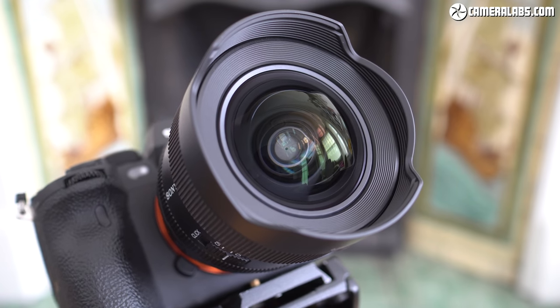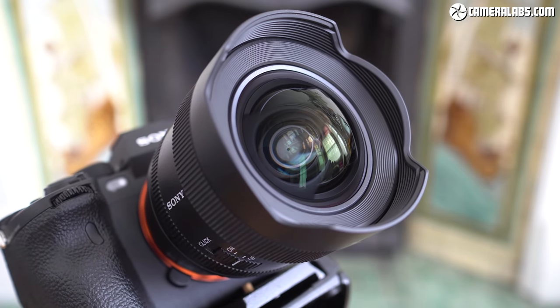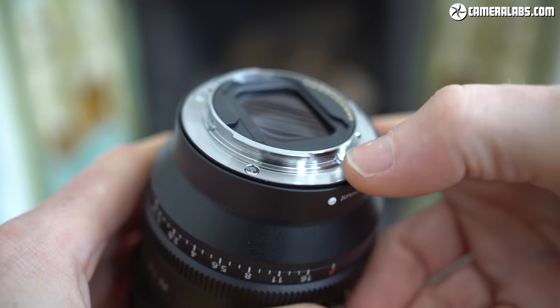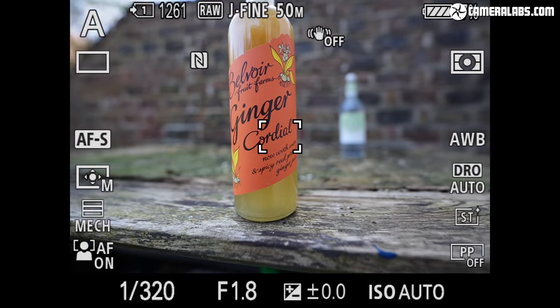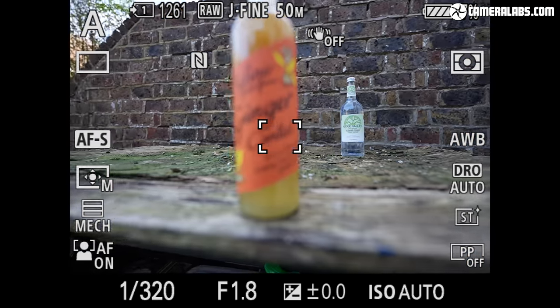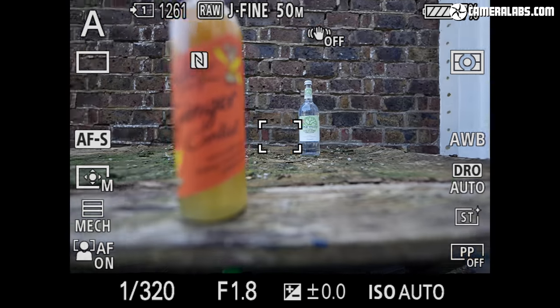Like other lenses with a bulbous front element and built-in hood, there's no chance to directly mount filters on the front, but you can fit them to the rear of the lens and Sony supplies a template for you to cut your own. Like other G-Master lenses, the 14mm F1.8 is dust and moisture resistant. Focusing is courtesy of two XD linear motors which allow the lens to refocus quickly, smoothly and quietly, perfect whether you're shooting extreme action or filming video.